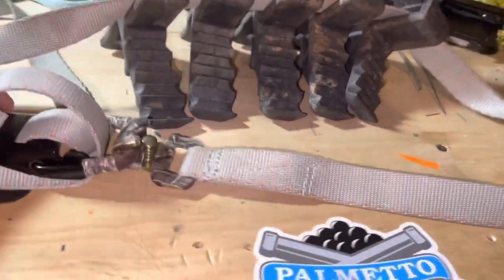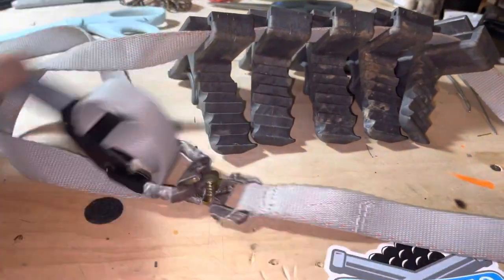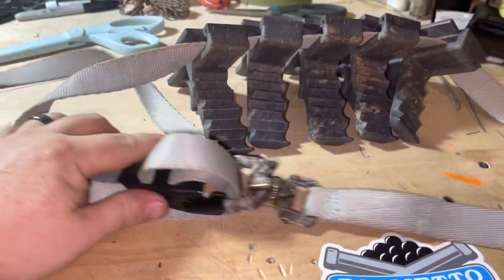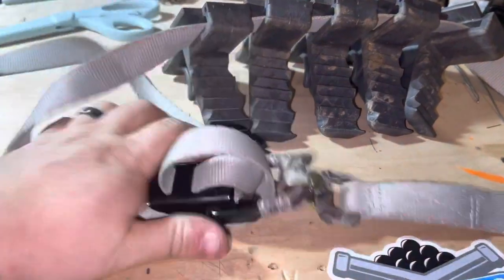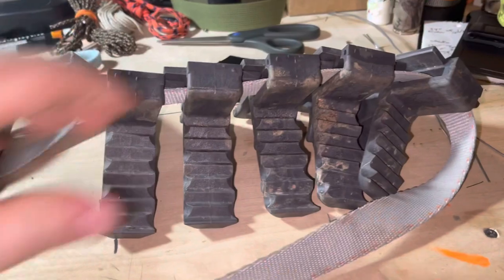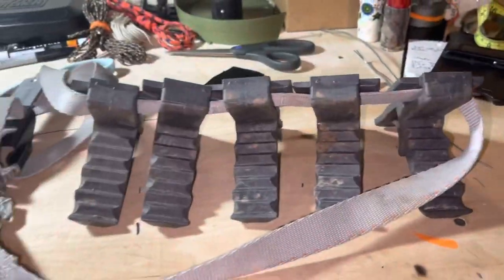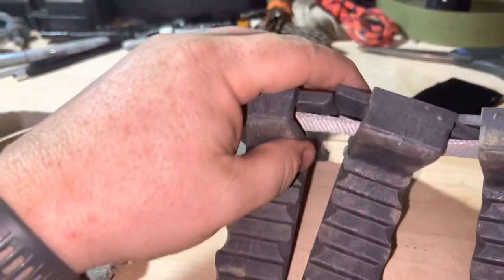Once you put that on there and draw this buckle down, cam that thing over — man, that thing is tight. It's actually a little bit hard to cam that over, that's how tight you can get it. It takes a good bit just to get it cammed all the way over. Those things do get tight. I'll take you out to the tree and put them on and show you how they go.